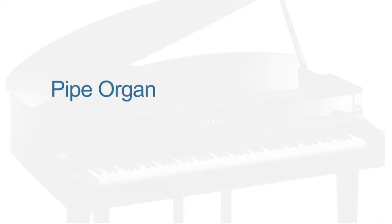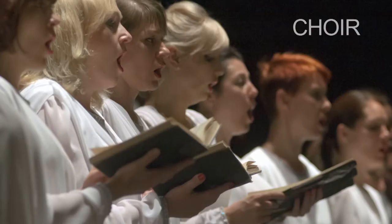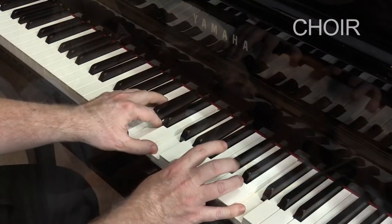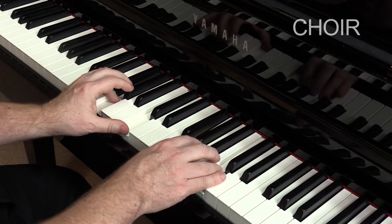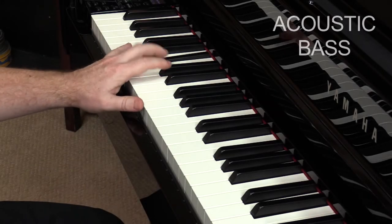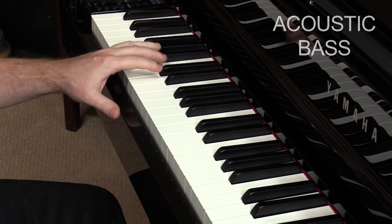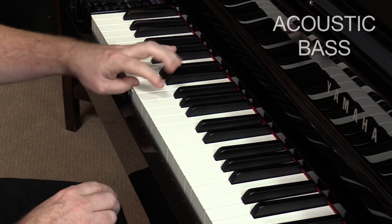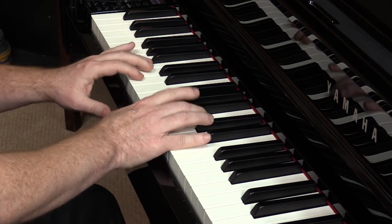You'll discover pipe organ voices, a jazz organ, vibraphone, harpsichord, even the sound of a choir, an acoustic upright bass, and a string orchestra.